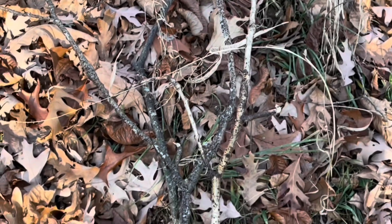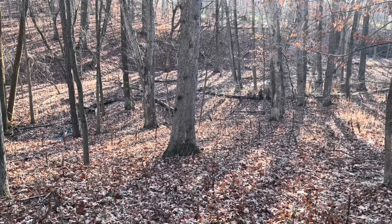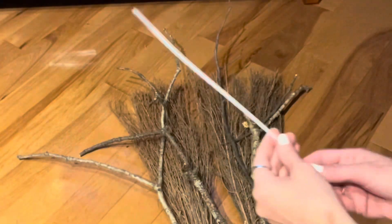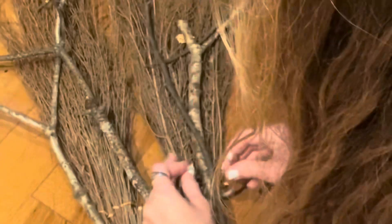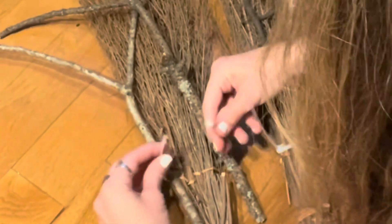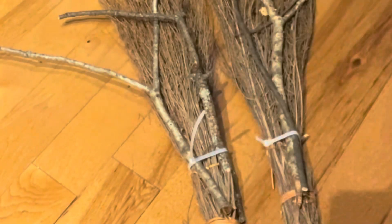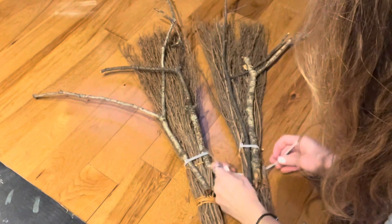I'm outside in my backyard to get some branches for Rudolph's antlers. Look how beautiful it is out here even though there are no leaves on the trees! I have the branches laid out on the cinnamon brooms the way I want them. I'm going to use zip ties or cable ties to adhere the branches in place — this is very easy to do and you will not see the cable ties because they will be behind Rudolph's face. Putting two zip ties on each side for reinforcement. Antlers are on — it's all coming together!